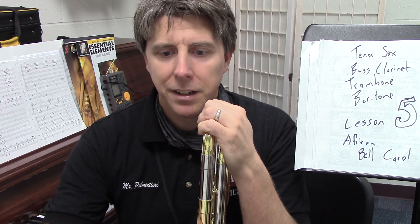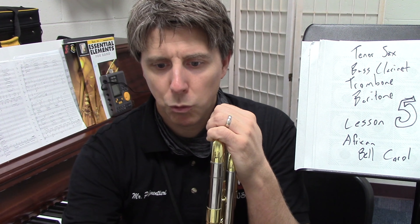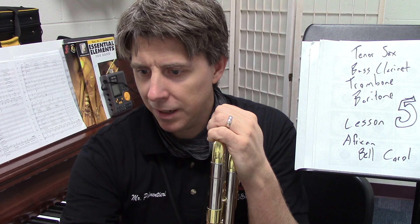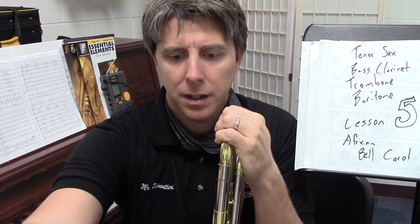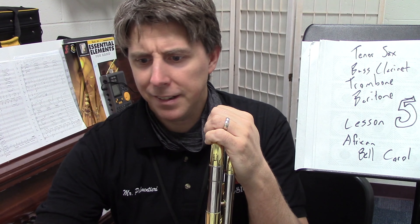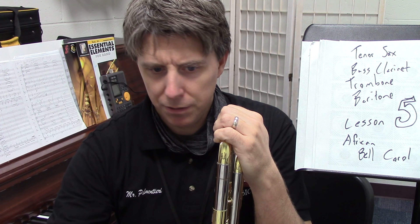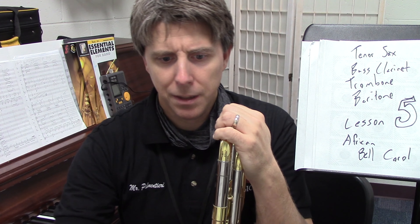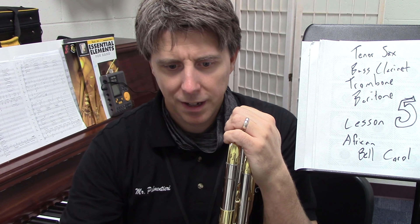Compared to tenor sax: tenor sax starts at 25, which is not the same. Tenor sax is the same at 33 as the baritone, and you'll notice that in the part. Tenor sax at 41 is amazing but no one else has that part.